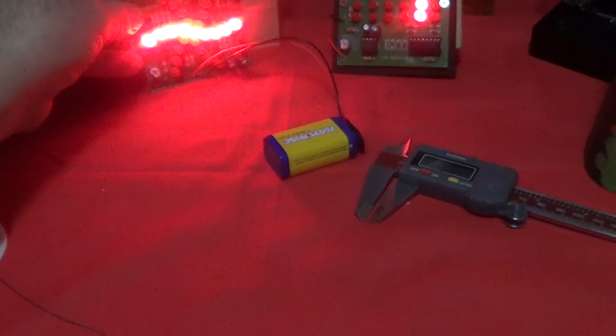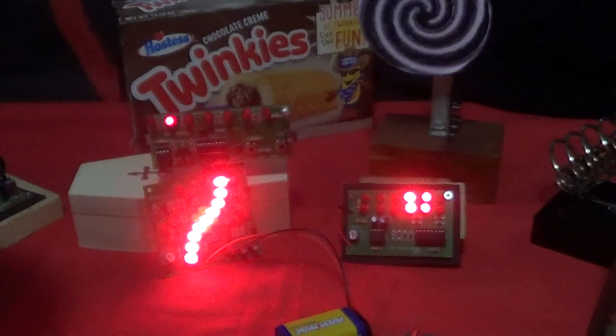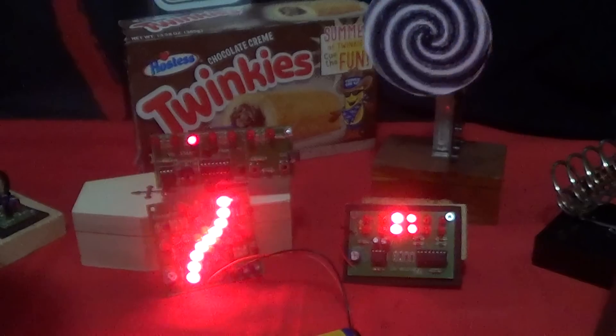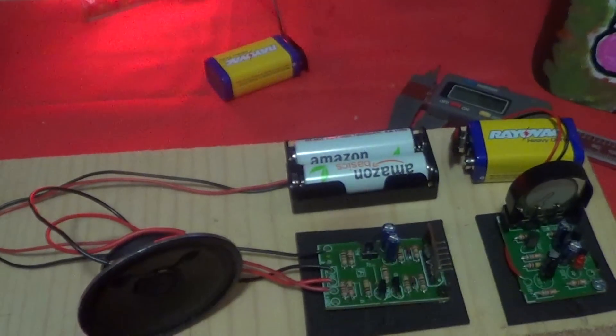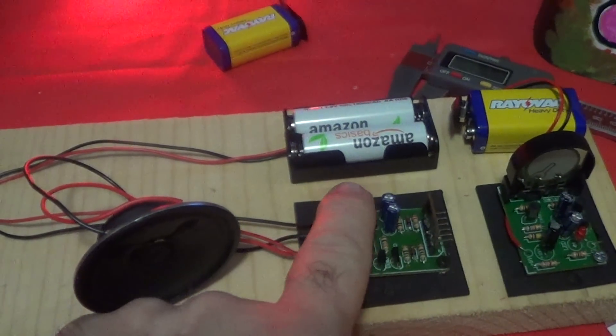Those are a couple of projects I worked on — probably took about five hours to do both of them. But I have another one in the works. I was kind of challenged by Salty to make an electronic cowbell. Let's see how this thing works — it's not quite done yet because I don't have the right bell for it.